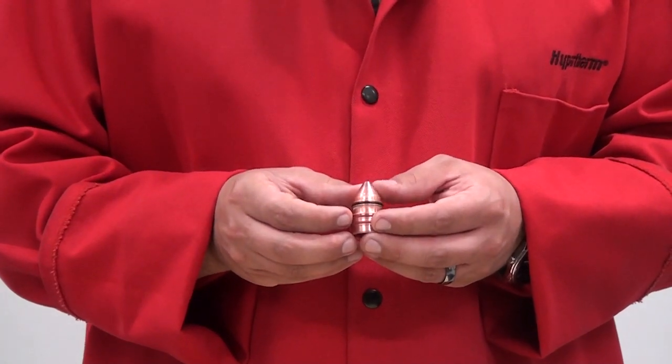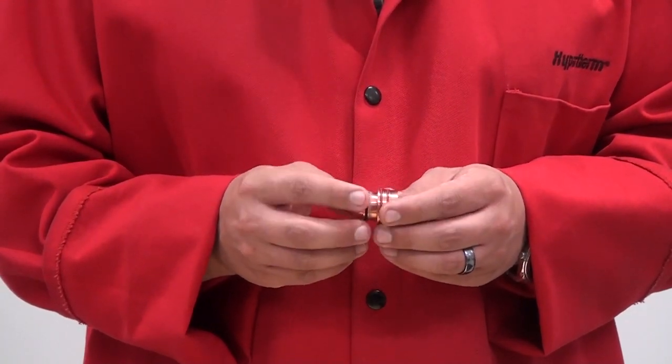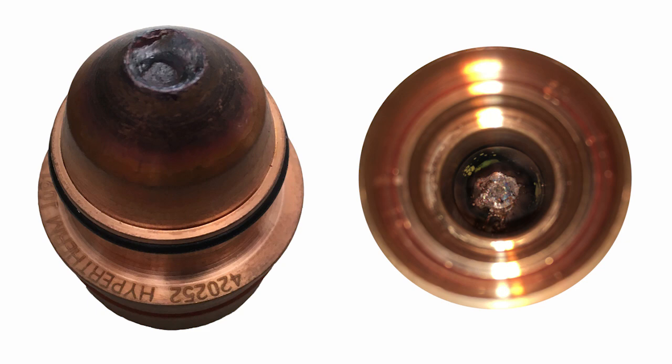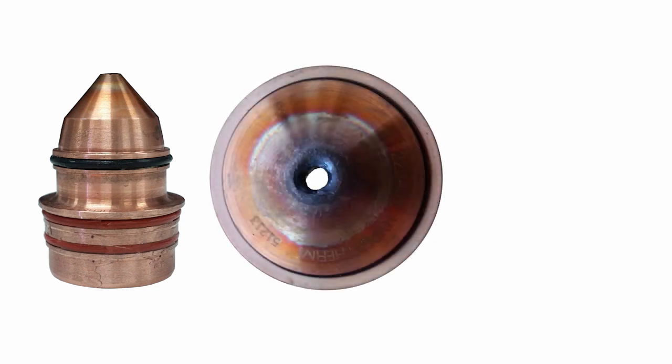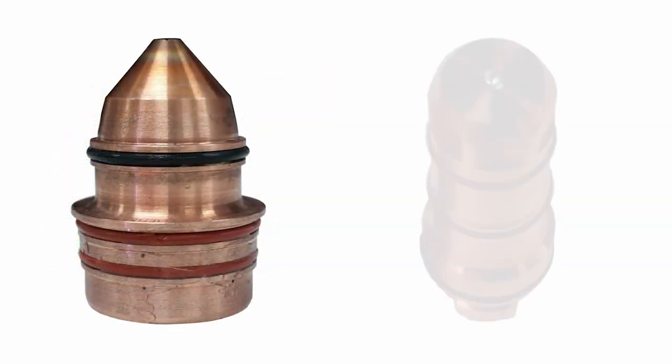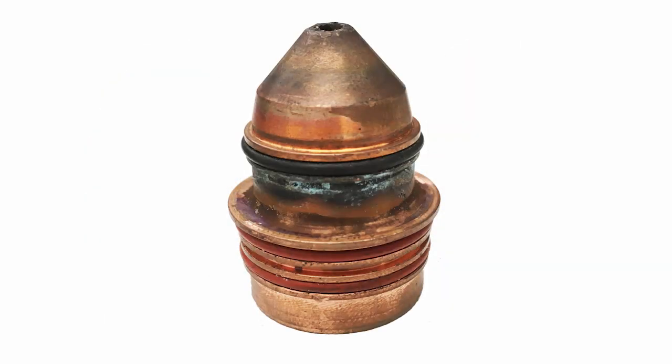Next, the nozzle is responsible for constricting the plasma arc and is imperative to be in good condition to obtain good cut quality. The nozzle can become damaged due to poor gas quality, lower than recommended gas pressure settings, pilot arc circuit problems, or over usage. When inspecting the nozzle, look for damage, blocked gas holes, blackened signs of arcing, a center hole that is not circular, and missing or damaged O-rings. If any of these signs are found, the nozzle needs to be replaced. If the nozzle is to be replaced, the electrode should also be replaced. Scaling may be found caused by factors including amperage used, length of use, or temperature — wipe scaling away as needed.